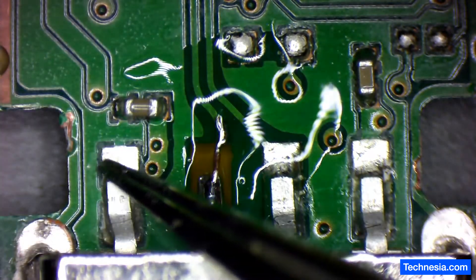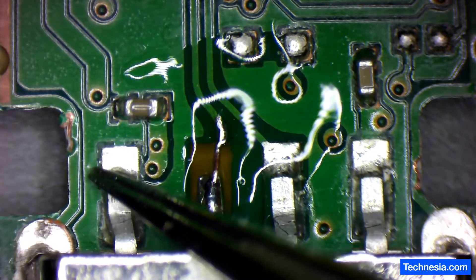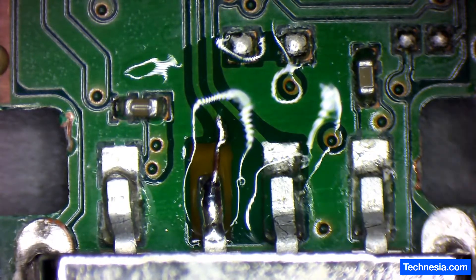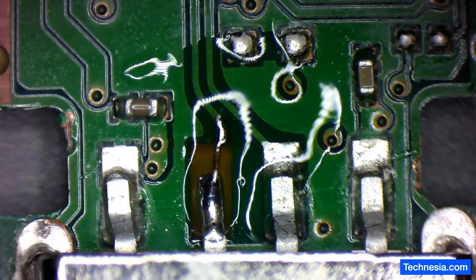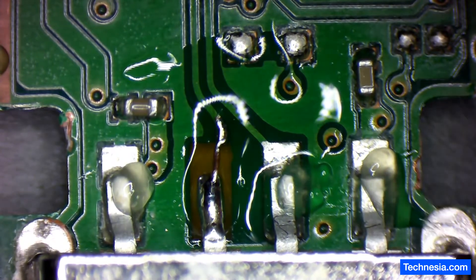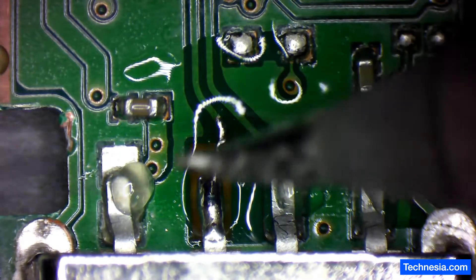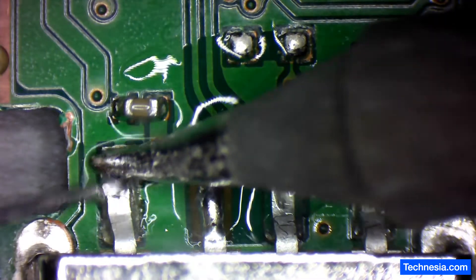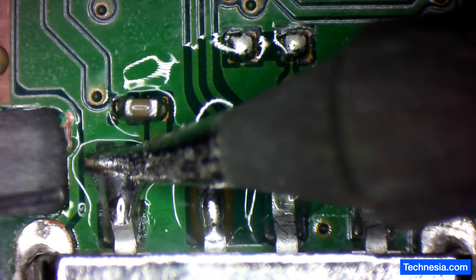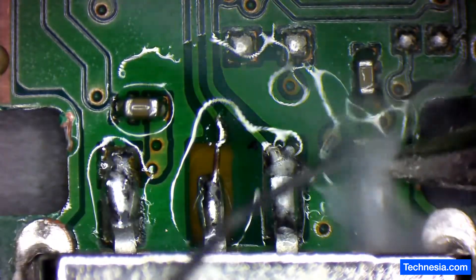It looks like this connection right here is also cracked a little bit, so I'm gonna put some flux and re-solder this connection, and maybe all the connections right here too. There you go.